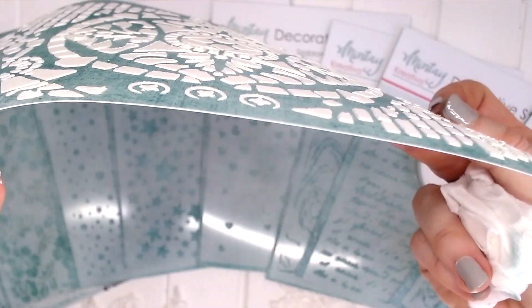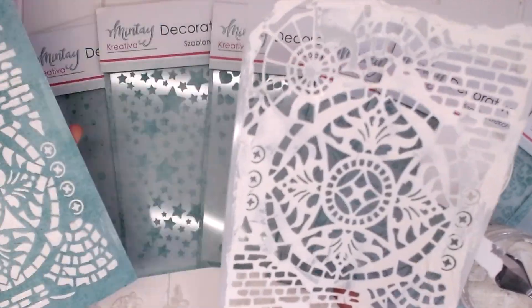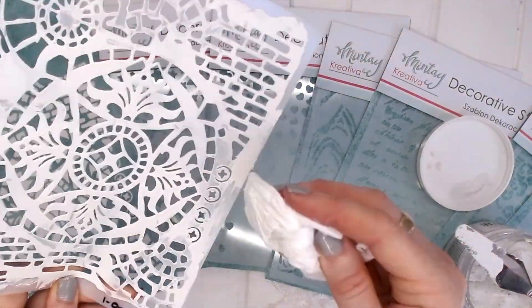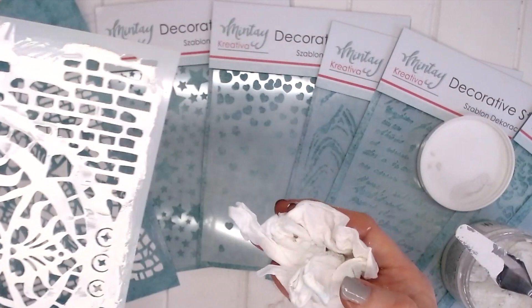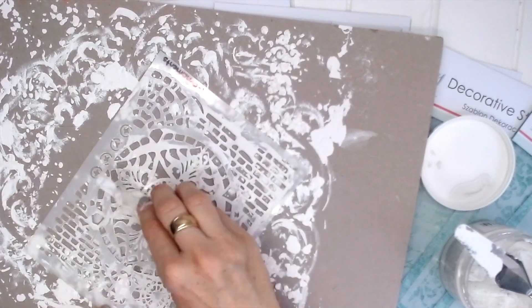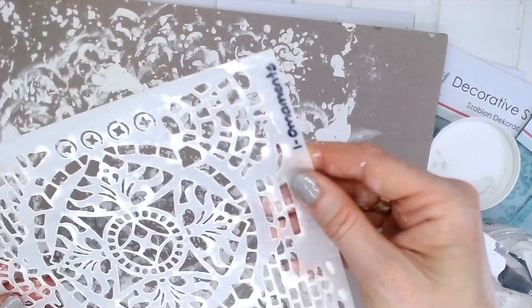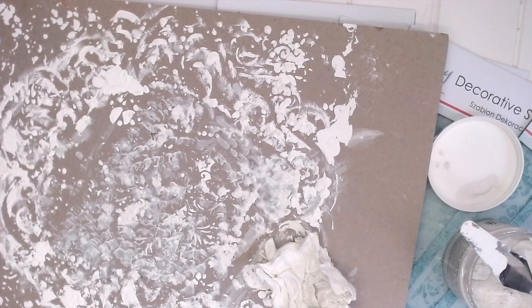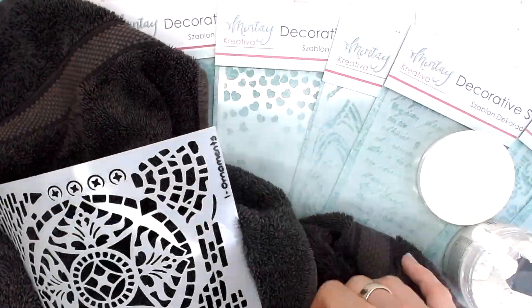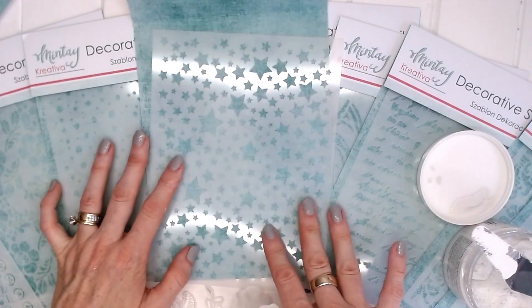That looks amazing — it's a lovely thick paste. Now to clean it, you can get a baby wipe and wipe the paste off the stencil. It helps to put it down onto a board of some description. You can press down and wipe that off. Once you've gotten rid of most of the texture paste, take it to the sink and wash the rest off with some water. Then you can dry it gently with a towel. It's a very robust plastic so it will withstand gentle rubbing.